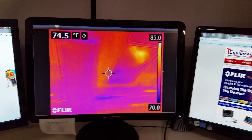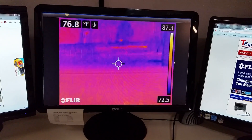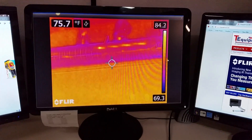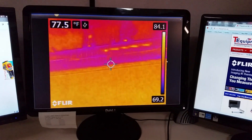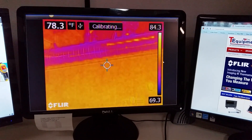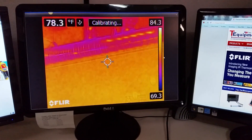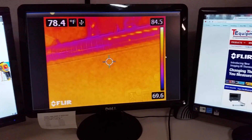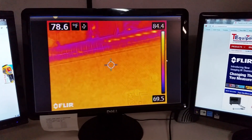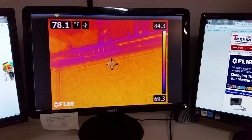So here you go — streaming output from a FLIR camera to your computer, that you can then project onto a projector or record with screen capture software. Any questions, please feel free to call us at 732-222-7077 or 1-877-571-7901. Thanks so much and thanks for visiting.